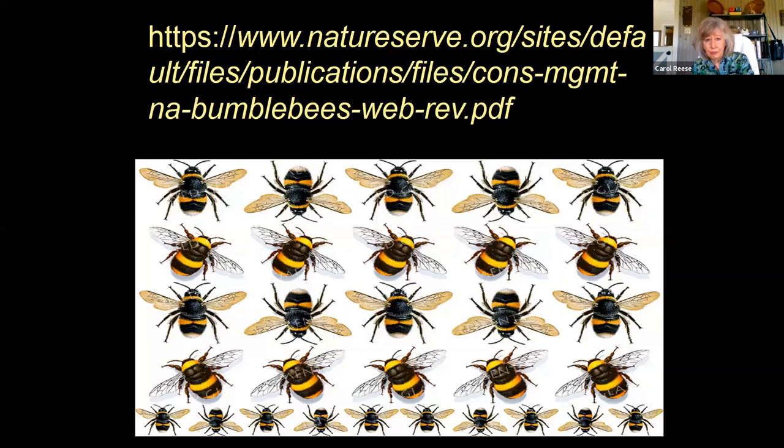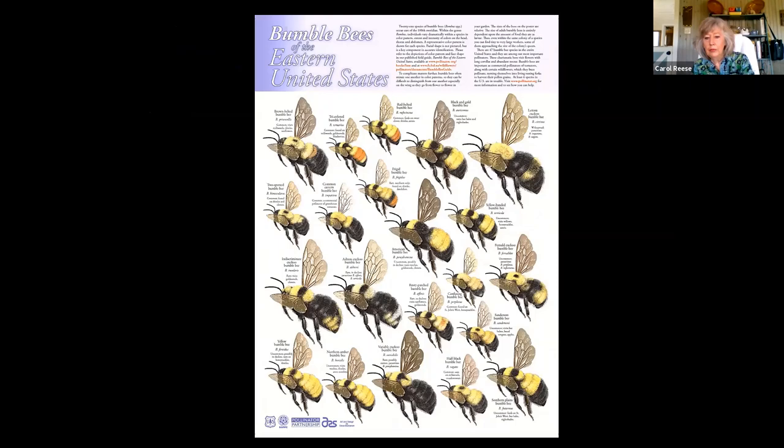If you want to know more, Celeste provides a handout — on there I put a whole lot of my favorite Facebook pages, websites, and a list of some of my very favorite books. It's just a starter list — there's always going to be more and more. I'd be very pleased if some of you would send me some of your favorite sites and books, because I'm always looking for a good read.